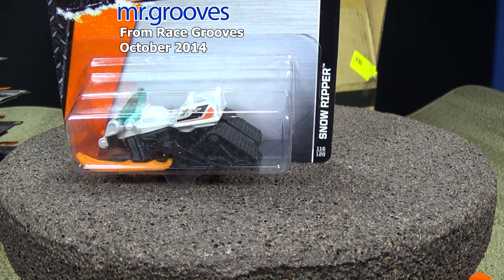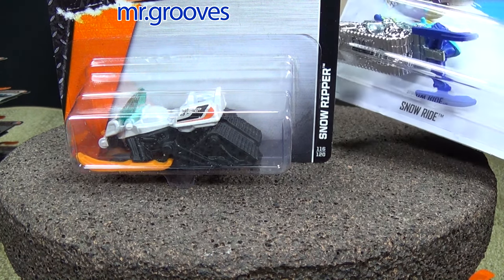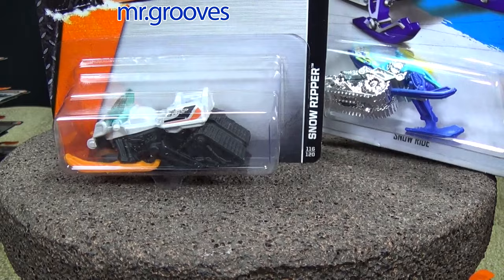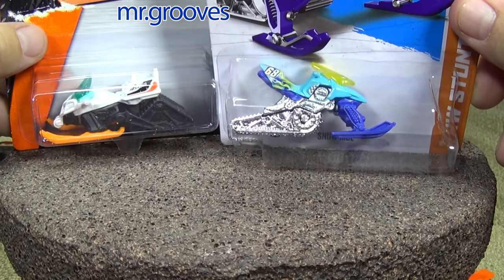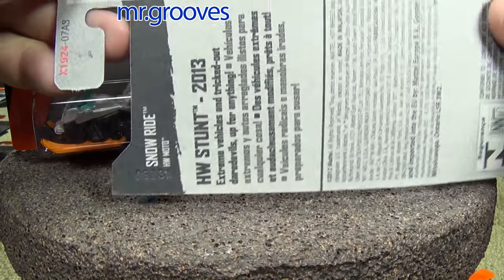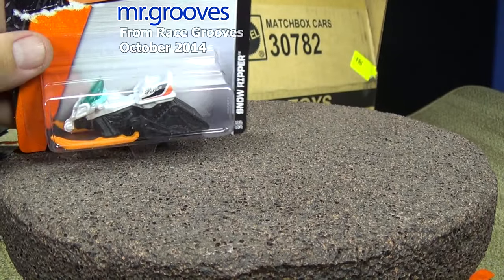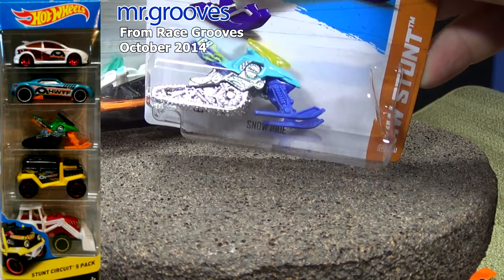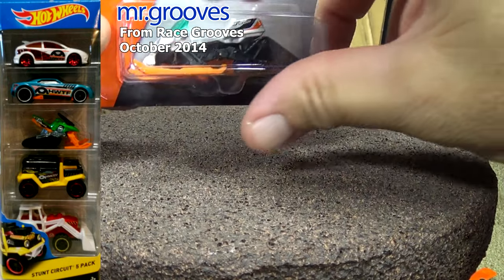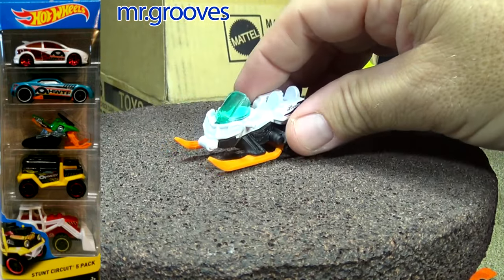Let's take a look at the Snow Ripper, and if you guessed the Hot Wheels version was called Snow Ride, you were correct. Let's take a look at both side by side. This is from 2013 — it's not a new release. Stunt Circuit 2013. If you go to the Hot Wheels 5-packs, there's a version of Snow Ride in a 5-pack right now, I think it's called Stunt Circuit. I'll put the picture out so you can see what it looks like.